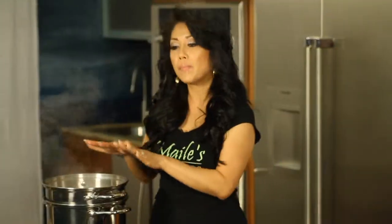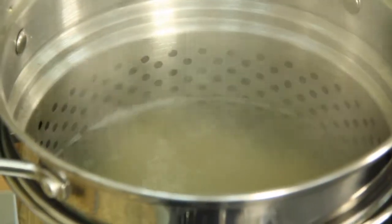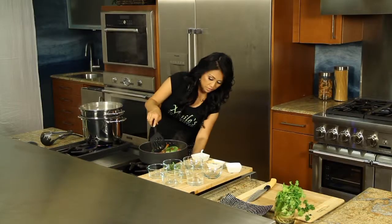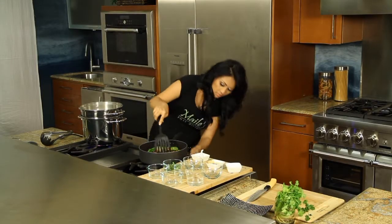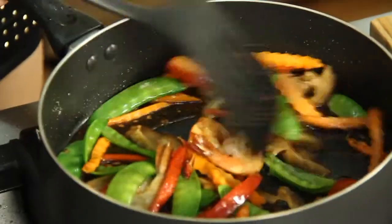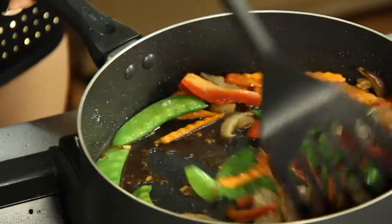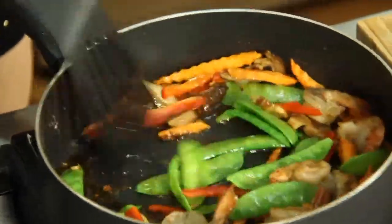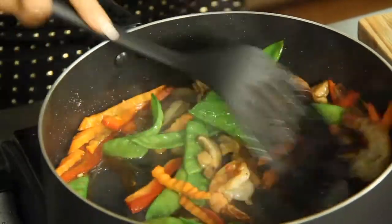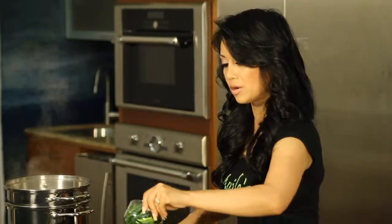I'm going to sauté this all together. Here I have my pasta that's been boiling and then we're going to add that pasta into our sautéed shrimp and vegetables. Let's turn up our heat really high and get that going.